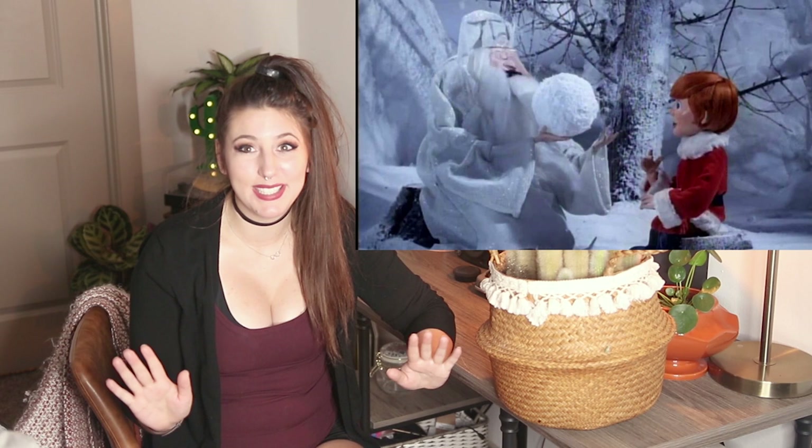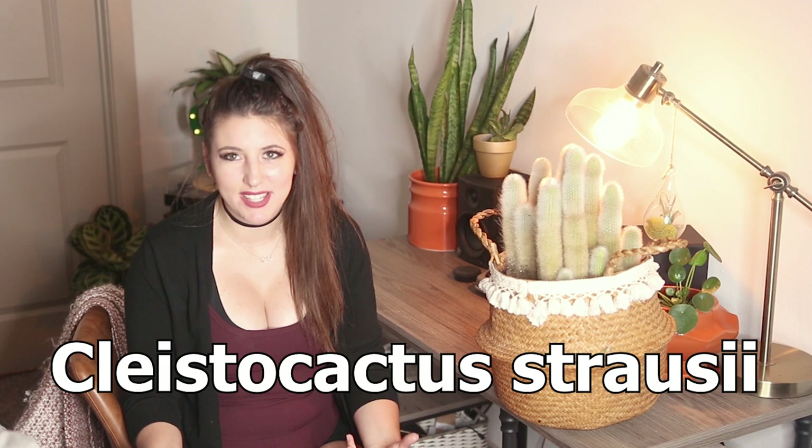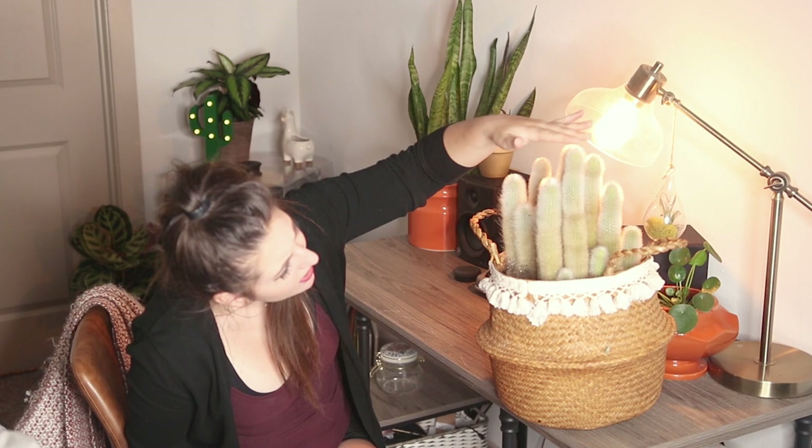These cacti are capable of putting out beautiful flowers — they are bright and pink. However, there is a caveat: their Latin name, which I'll put down below, actually derives from the word 'closed' in Latin, because even though they put out these beautiful pink flowers, they very, very rarely open. Instead, they tend to stay closed up on the cactus. If you are wondering when your cacti will begin to flower, you're going to need that bright direct light, and somewhere around the time when they get to about two feet tall is when they start to flower — so we're probably a little ways off, but I'm hoping it can happen.